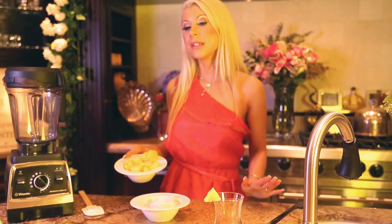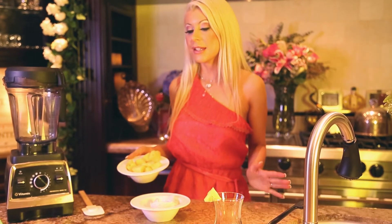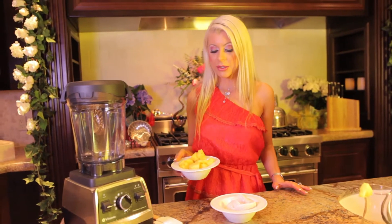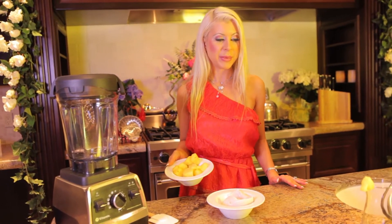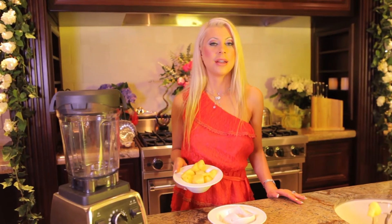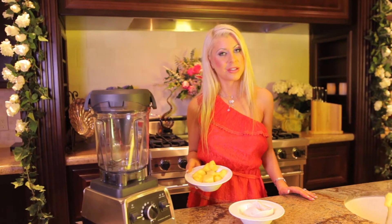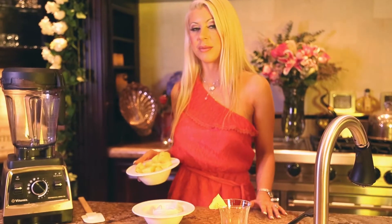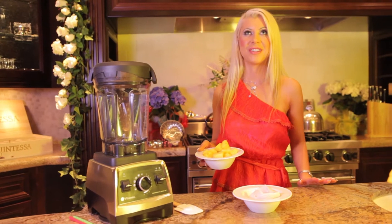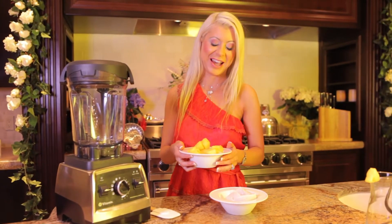This is so easy to do and tastes night and day different from the store-bought mixtures. I just don't know why anyone would ever buy a store-bought mixture when this is available to them. Especially if you look on the back of the store-bought mixture, you can't even pronounce or name or count the amount of preservatives and additives that they add. It's awful.